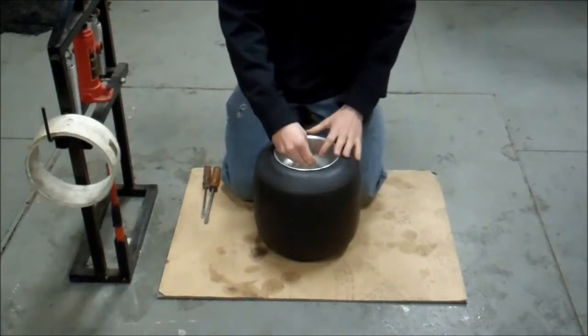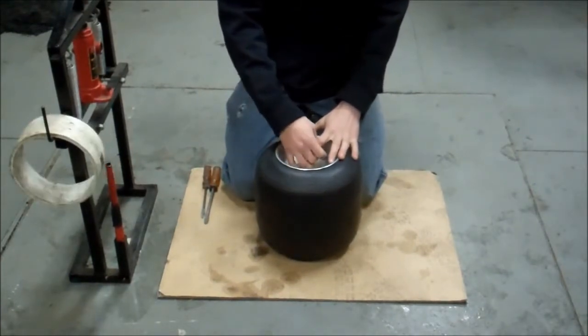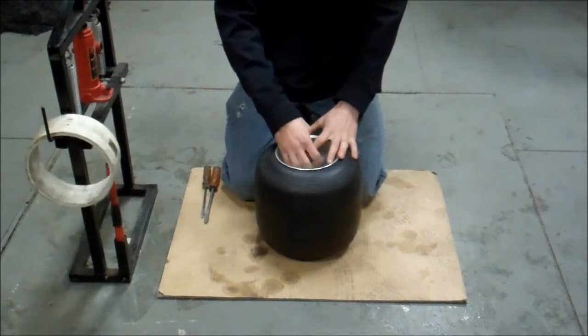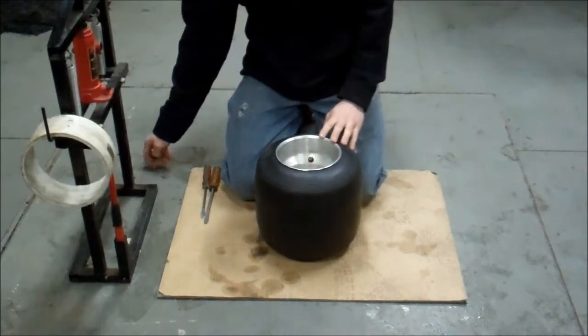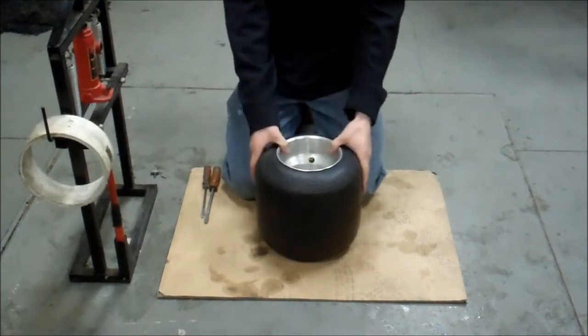First thing you need to do is just take the valve core out. Make sure to let all your air out.